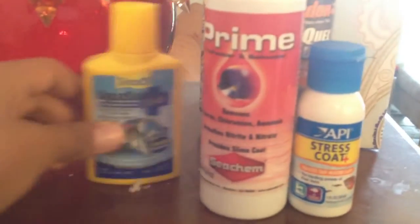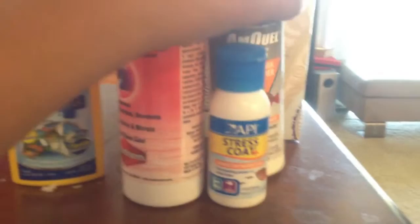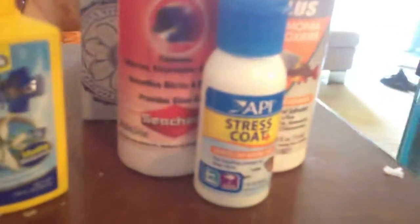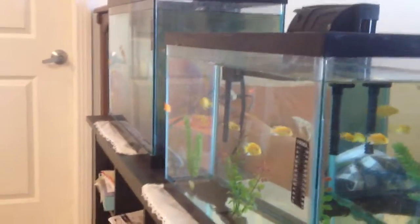For my cichlids and fish in general, I use some ammonia detoxifier, stress coat, and Prime. Sometimes I also use some regular water conditioners. I also use some sand sometimes. These work really great because ammonia builds up and your fish can die from it, so I use these to prevent it.